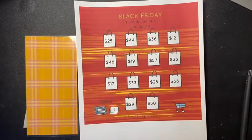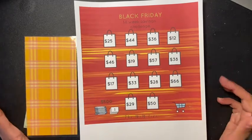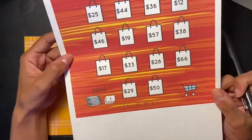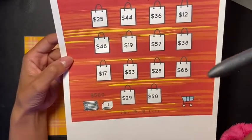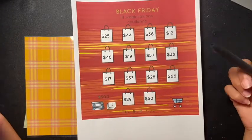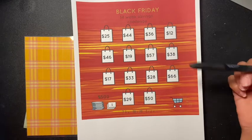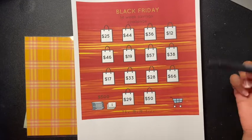Hey guys, welcome back to another video. Today's video is going to be another challenge — the Black Friday 14-week savings challenge. I saw this on The Mom Life; I'll be leaving her channel link in the description box below. She's awesome — she does budgeting, sinking funds, and posts her challenges. Go check her out, let her know I sent you, and hit that red subscribe button.